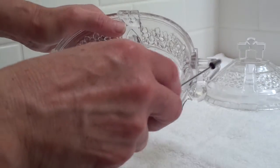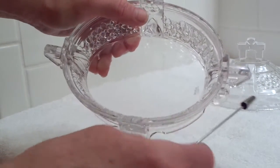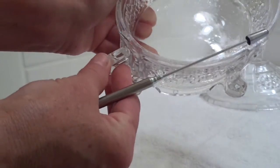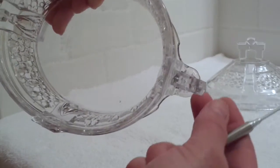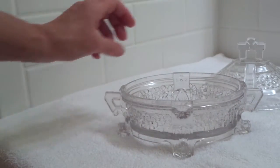I see a small crack on this handle — or not a crack, a chip here. And I don't see anything here. There is a small area here. A lovely piece.